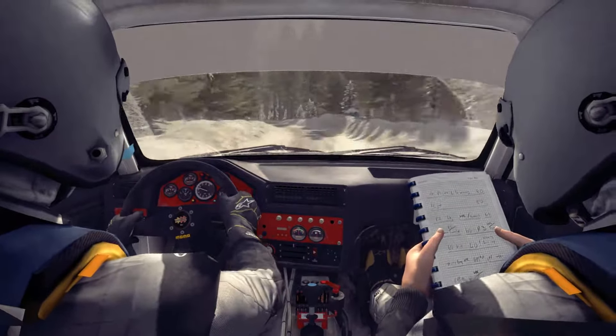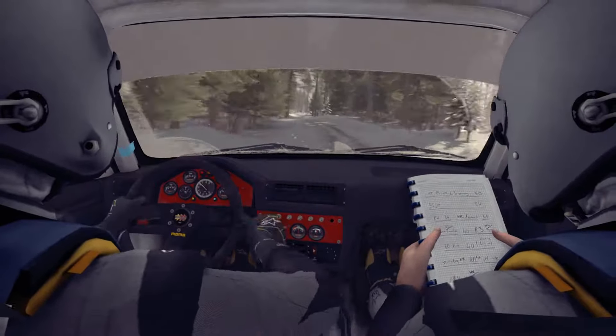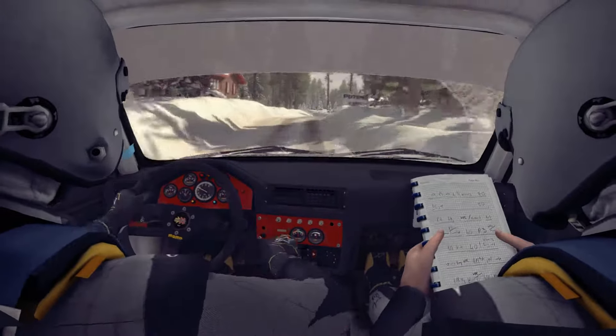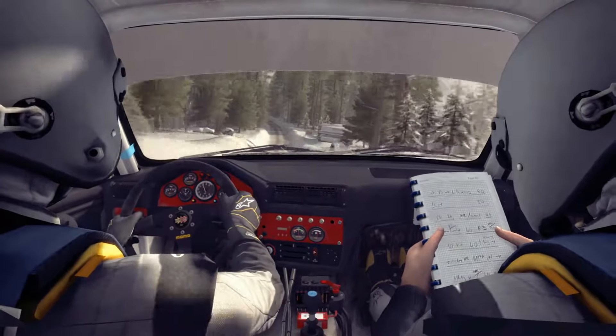Into left 5 keep in, into caution. Left 5 over crest bump dip, right 5 over jump. Left 5 long tightens over crest 80 through dip. Care left 5, 60 over bumps.